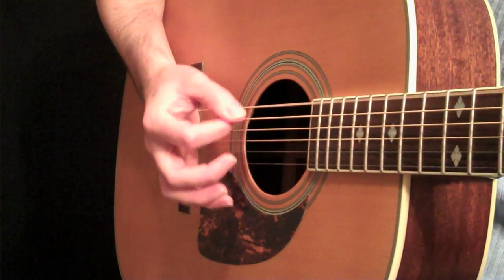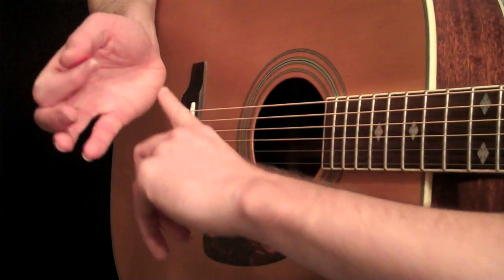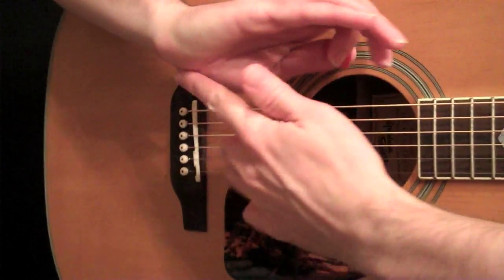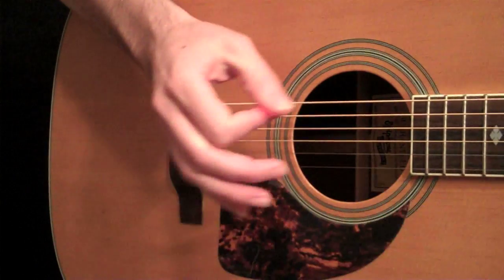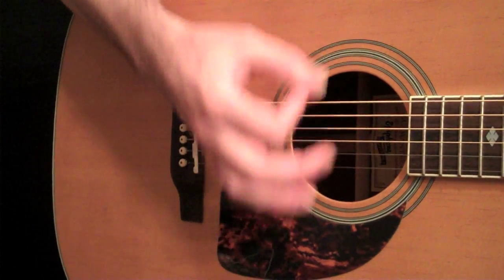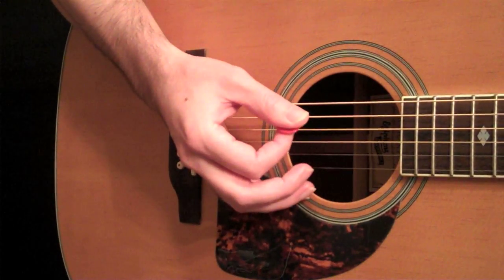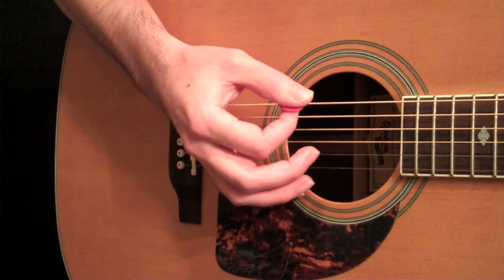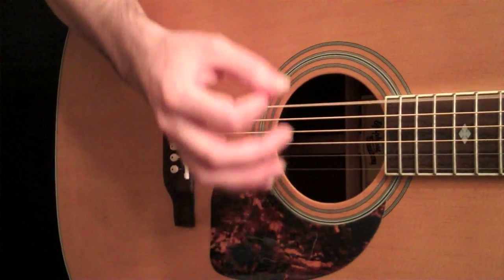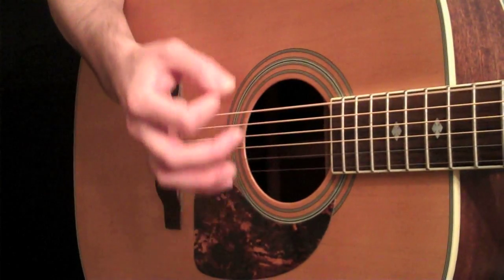I create kind of a landing where I lay this whole pinky muscle down right in front of the bridge, and at the same time I'm hitting all the lower strings — the third, fourth, fifth, and sixth — the ones you're muting. Just get that motion going, and then you can start adding some up strokes in there.